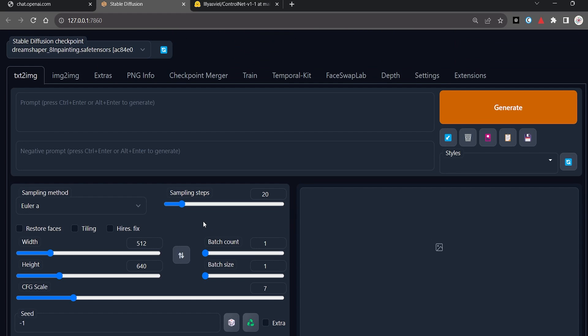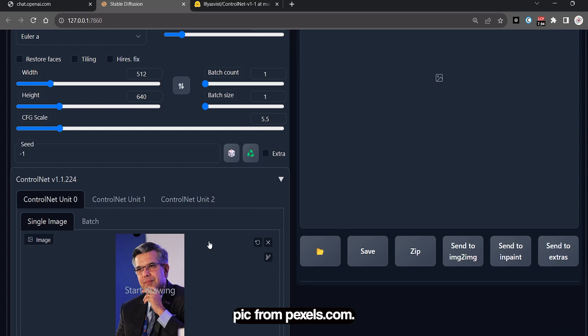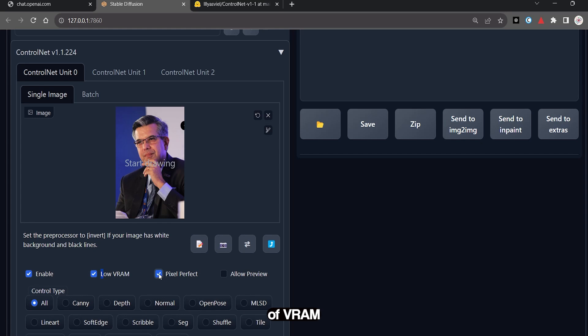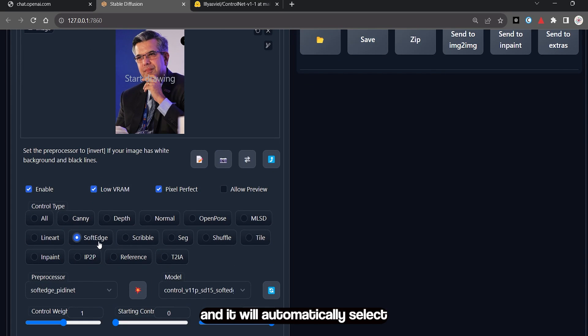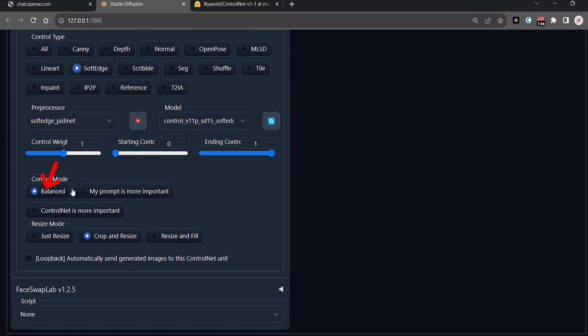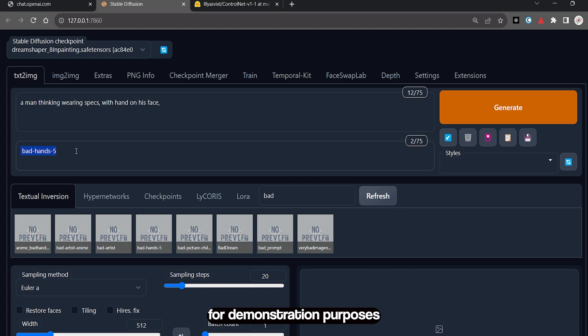Let's take a look at a few examples. I have downloaded this image from Pexels.com — you can use any image you want. I will use the standard procedure to enable VRAM. Check the low VRAM option if you have less than 6GB of VRAM, and enable pixel perfect. I will click on Soft Edge and it will automatically select the model. I will keep the control mode at balanced.